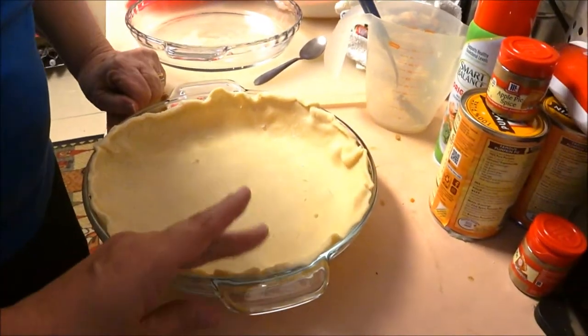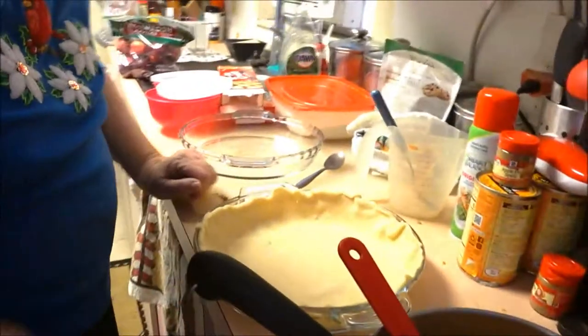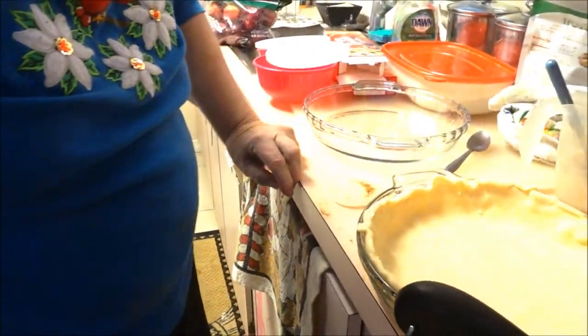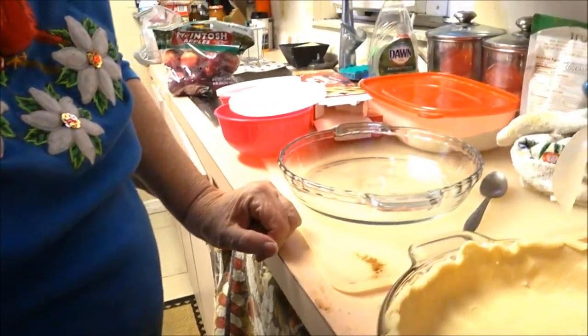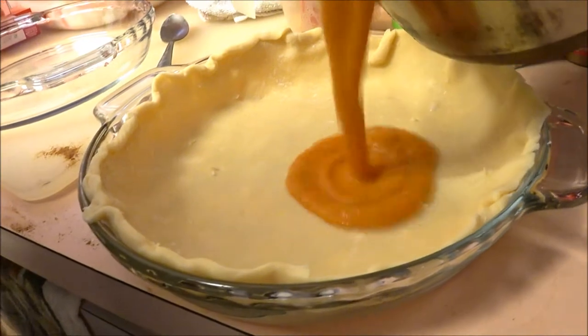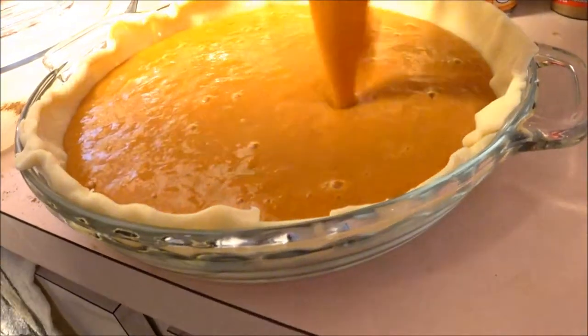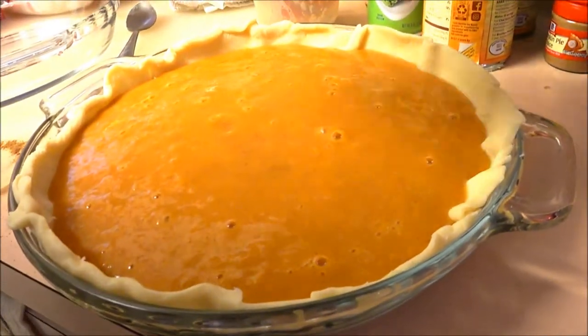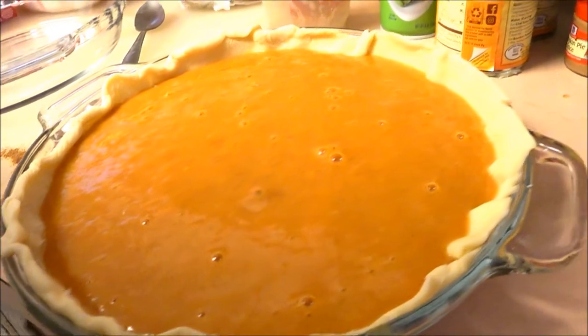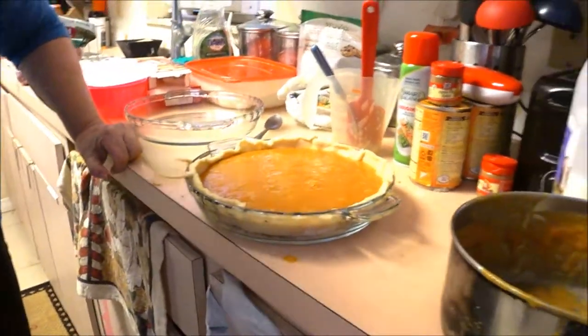I'm going to put the mixture in. Because of her arm, maybe you better do it for me. I'm going to pour all her pumpkin mixture in here - that's a beautiful pumpkin pie! I think I heard the oven hit the mark - it beeped - so we can put it in the oven. I'll put it in for her, we'll set the timer and come back.